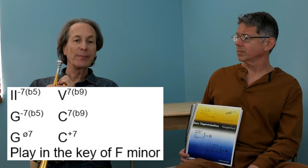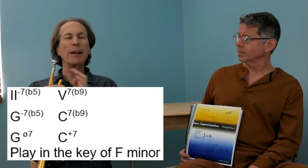You should know your key signatures. If we see G minor seven flat five or G half diminished, that's a two chord — just like G minor would be a two chord, but G minor is a two chord of a major key, and G minor seven flat five is a two chord of a minor key. Same thing when you see the dominant chord following this minor seven flat five chord.